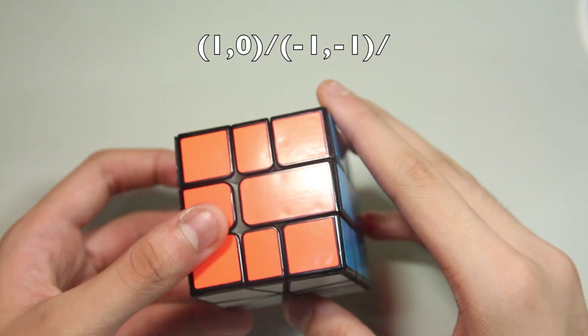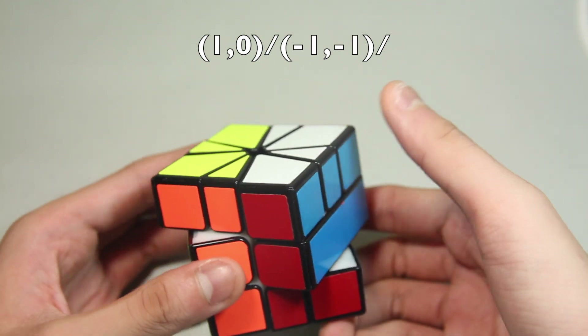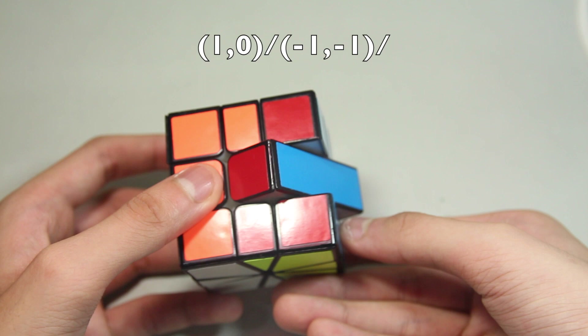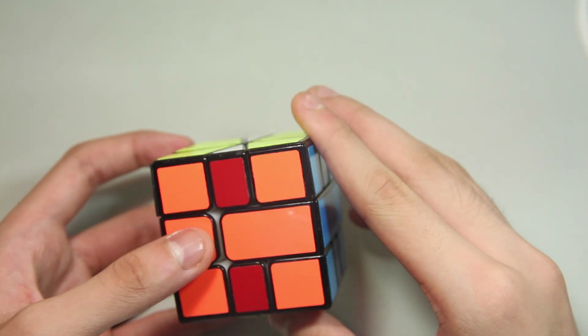The finger trick I use for this is I push like that, slice, push this with my left finger, this one with my right hand, and then slice again. Quickly, it looks like this.